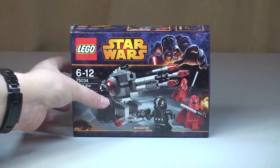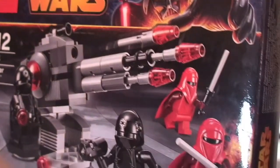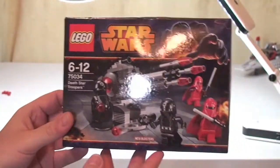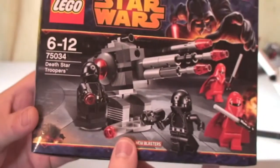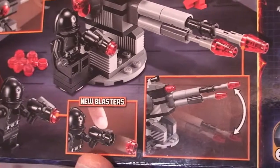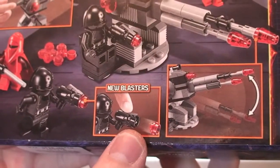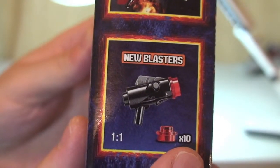Let's take a quick look at the box. Here we can see the front of the box — you can see the set number, Death Star Troopers 75034, and the scene on the front. On the rear are some of the features. This comes with the new blasters, which come with 10 of the translucent red studs.